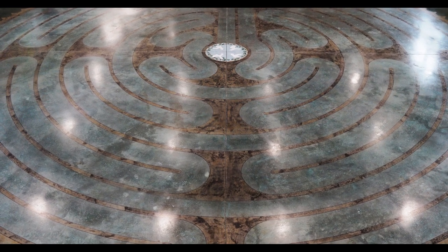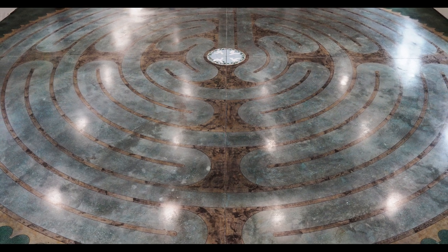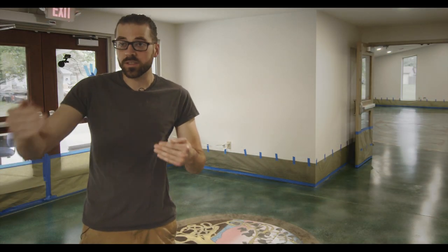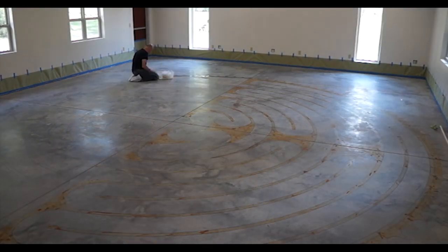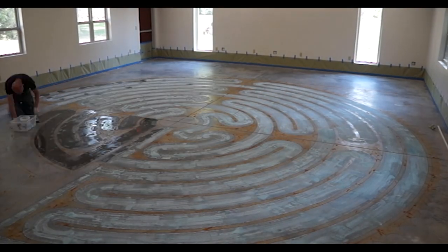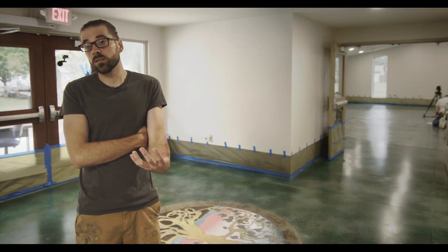It's an 11th circuit labyrinth like the Chartres Cathedral labyrinth in France, one of the most famous labyrinths, which means that there are 11 rings from the center to the outside. As people are becoming more aware of the benefits of a meditative walking path and meditation in general, we're getting more work that is related to that kind of interactive healing.